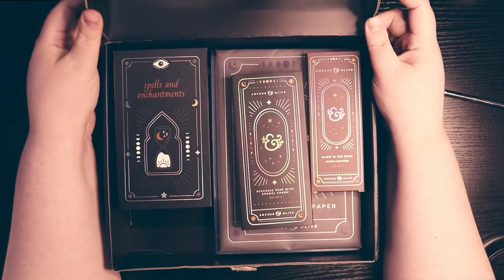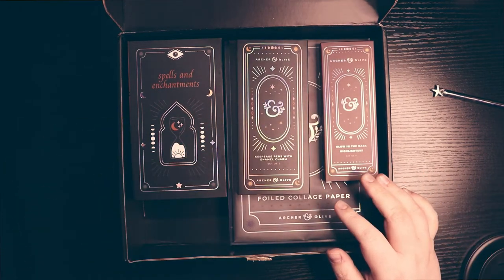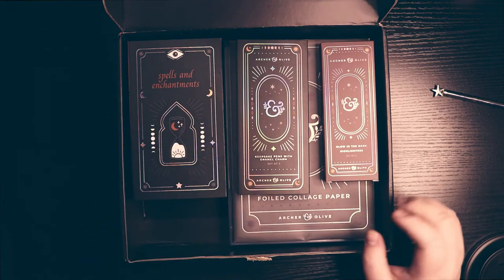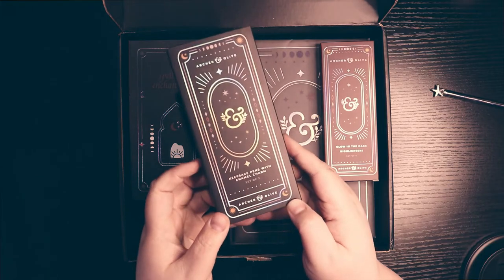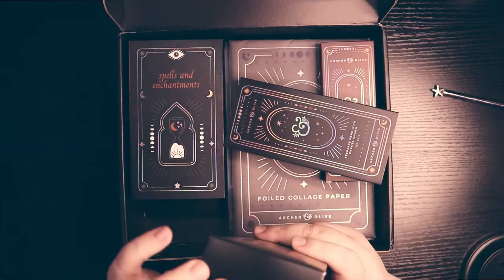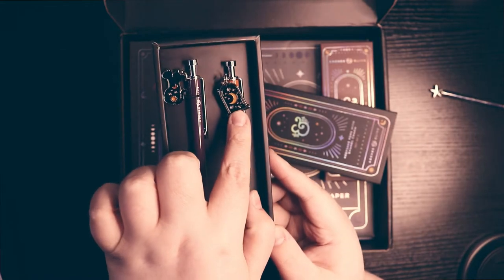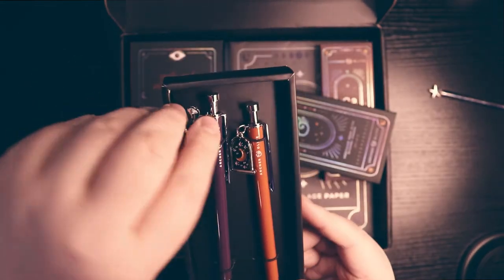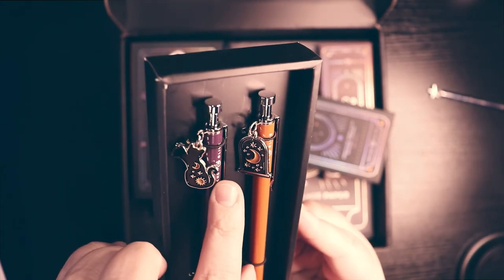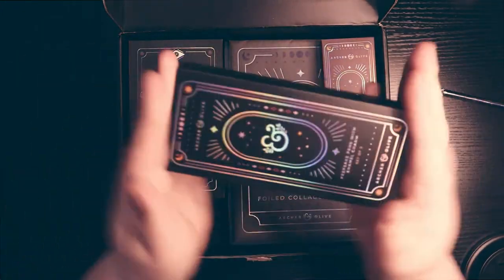I'm so excited for this. I remember watching somebody unbox this — it was probably Jess at Chichi Curran because she's the only person I watched and that's how I live my life. But these boxes are gorgeous and I'm so excited. We're going to start with the keepsake pens with enamel charms. It's just a little slide-out box. So these are just an orange and a purple pen. This one has like a little cloche with a moon in it. And this one has like a little two-headed cat — I'm very concerned about whether it's a two-headed cat or if there are two cats.